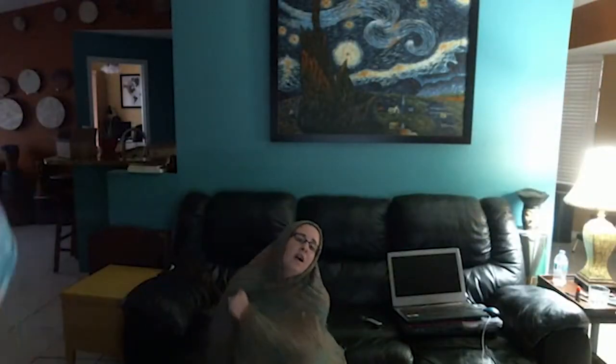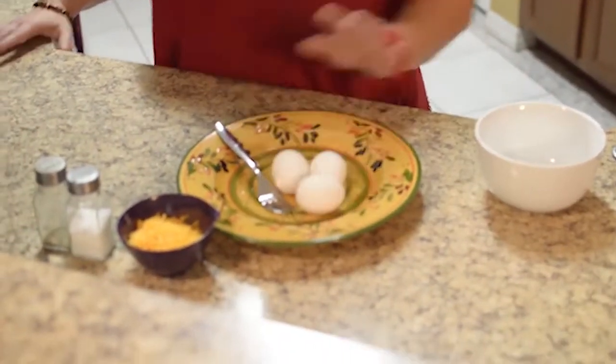Do you see what I see? A girl, a girl sitting on the couch. And a dog barks out in the night. So the most important ingredients for an omelette are of course eggs, water, salt and pepper, and cheese.